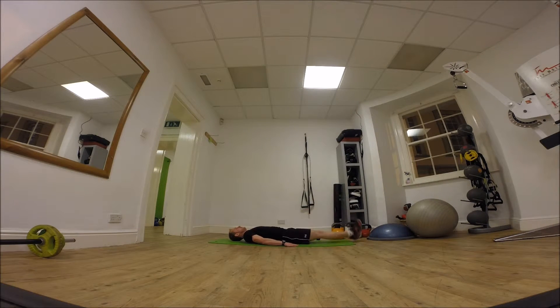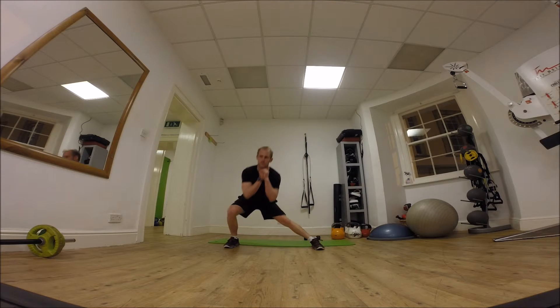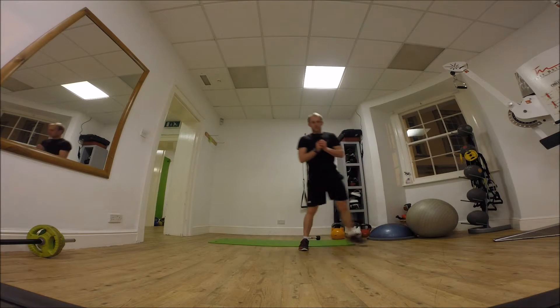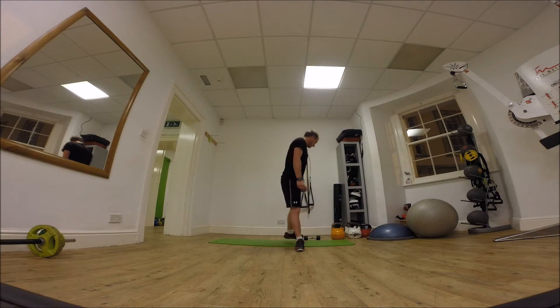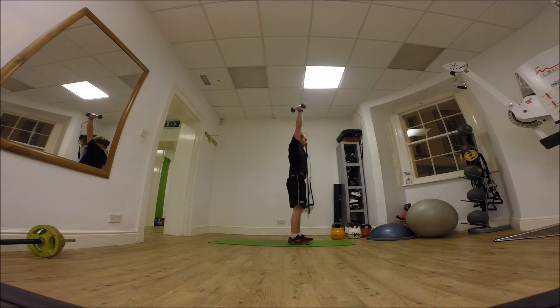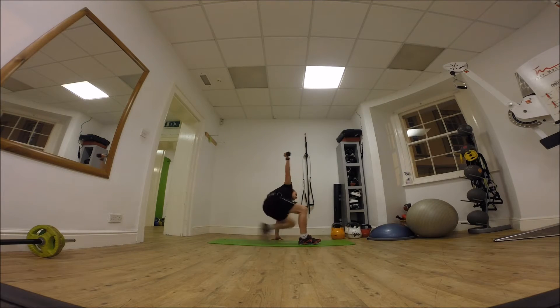Let's get started. Take a second just to show you what it's going to work.